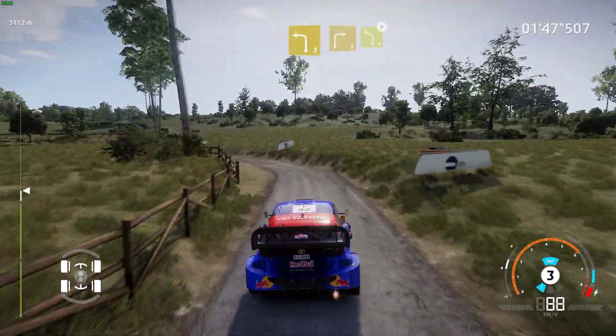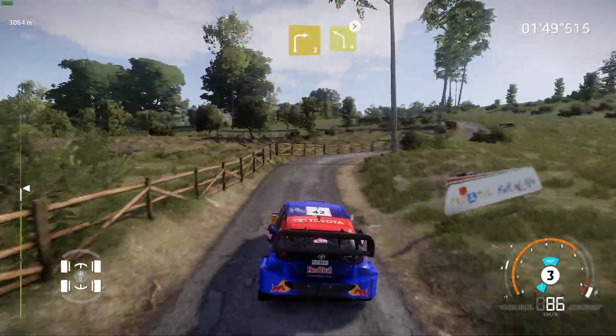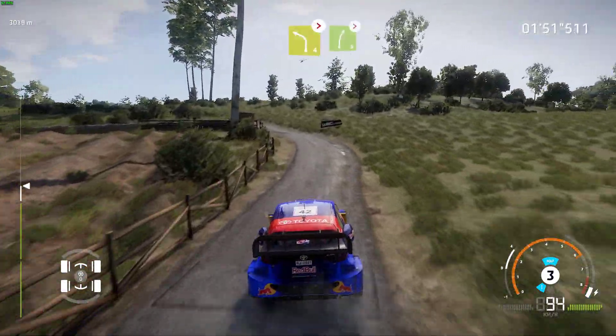Into right 3, and left 4, medium, tightens. Into right 5, tightens.